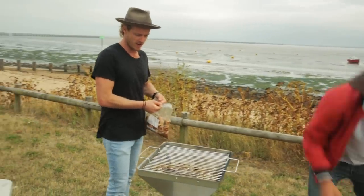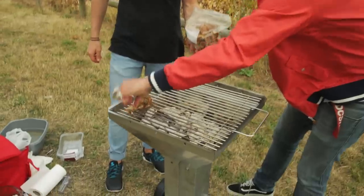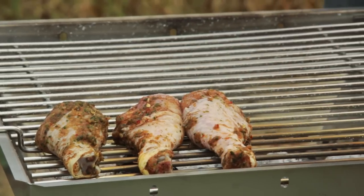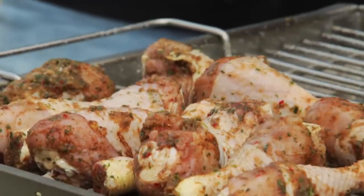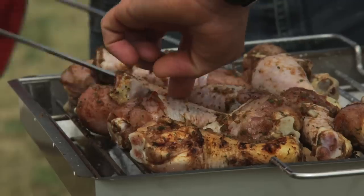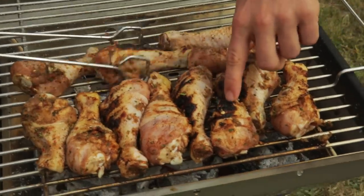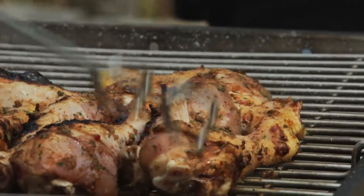We've got direct heat on this side and indirect heat over here. We're going to give them a sear over here on the direct heat — I want to get that color on them, but I don't want to burn them. Switching these over to the indirect side will keep them tender and gorgeous. Look at that — that's the char, that's what we're after. We've got crispy skin, beautiful caramelization, not burnt. We want the char, we want crispy skin.